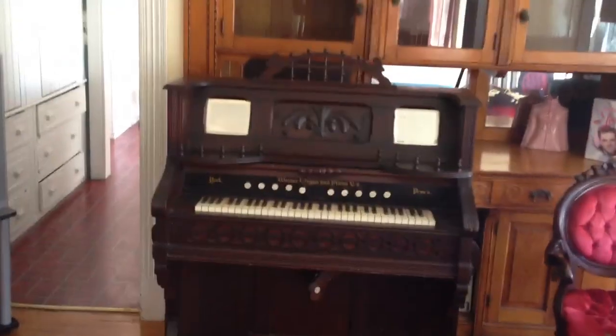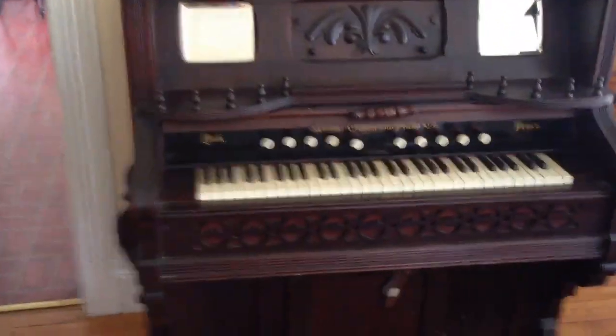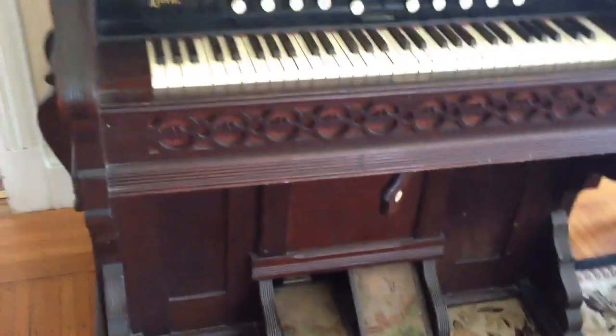Check this thing out. We got it home now. Look at this — from the 1800s. This is an old pump organ. Imagine that. It's in really good shape.